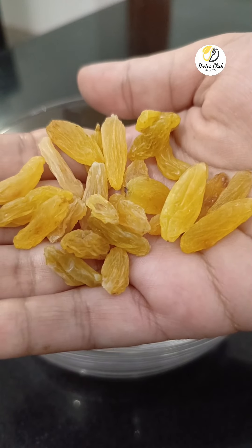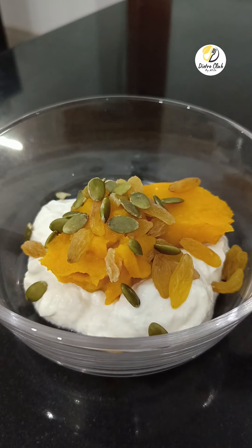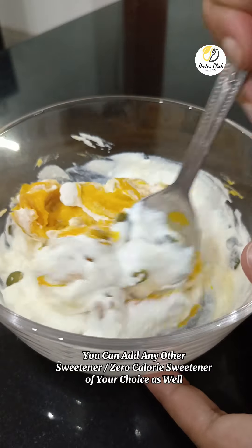Kishmish — kishmish reduces stomach issues and improves digestion. Then pumpkin seeds, a good source of healthy fat and fiber, and rich in magnesium and antioxidants. You have to add them a little bit.